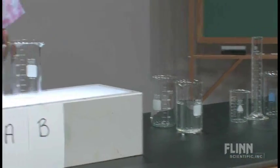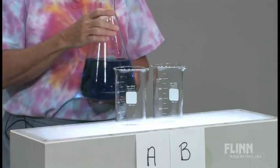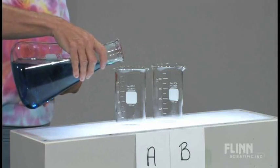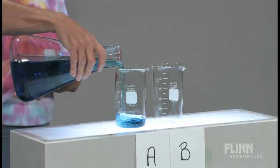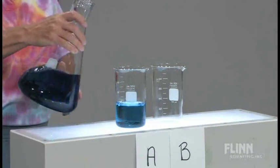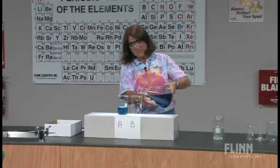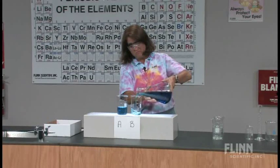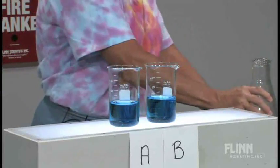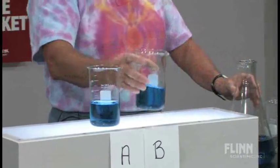Now I'm going to take this and pour some of the liquid into each of beakers A and B, roughly 200 milliliters. It makes a lot of sense that no matter what the concentration of the solution is, since I'm pouring it from the large Erlenmeyer into the smaller beakers, it's still the same solution. The concentration and appearance of the solution, as far as color or intensity, shouldn't change.